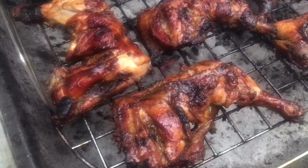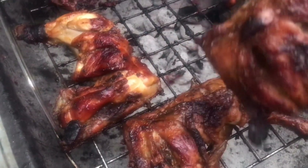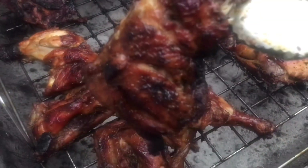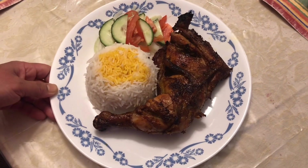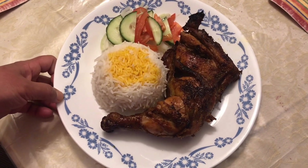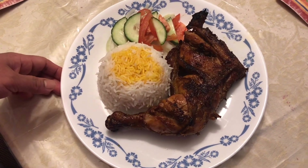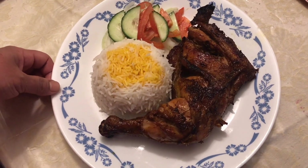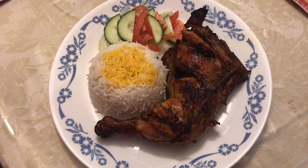Okay guys, our chicken is ready — looking so yummy, let's serve it! This is a Filipino style barbecue chicken. You can serve it with rice or salad. If you like our video please like and subscribe, thank you so much for watching, see you next time, bye bye!